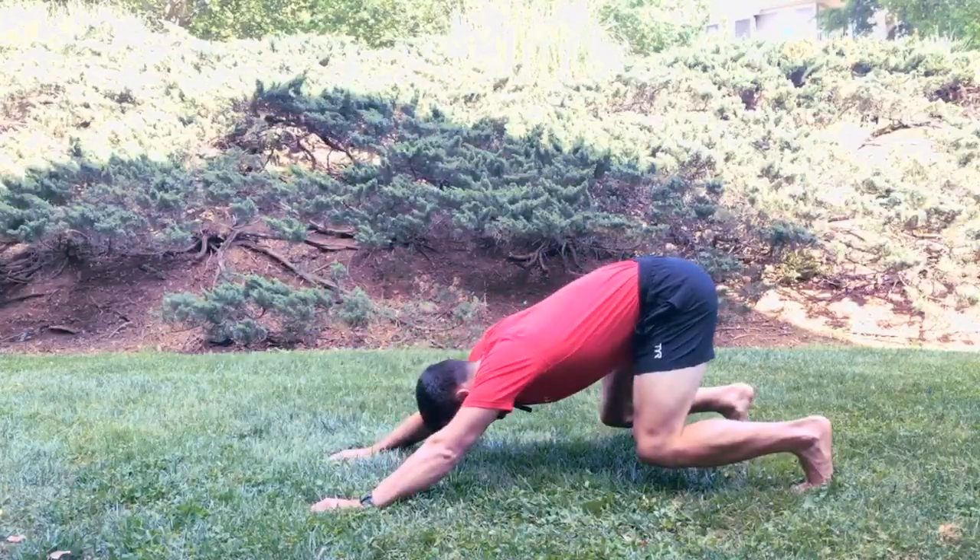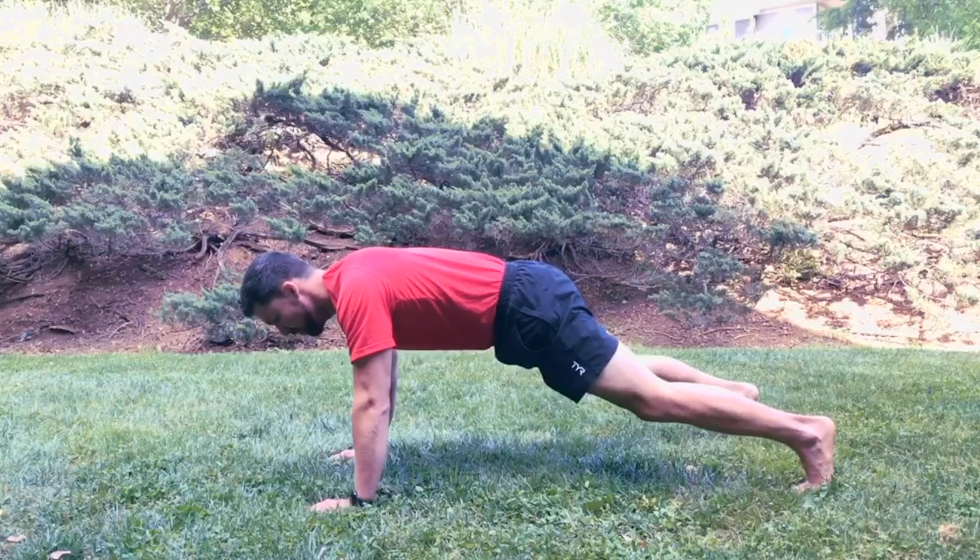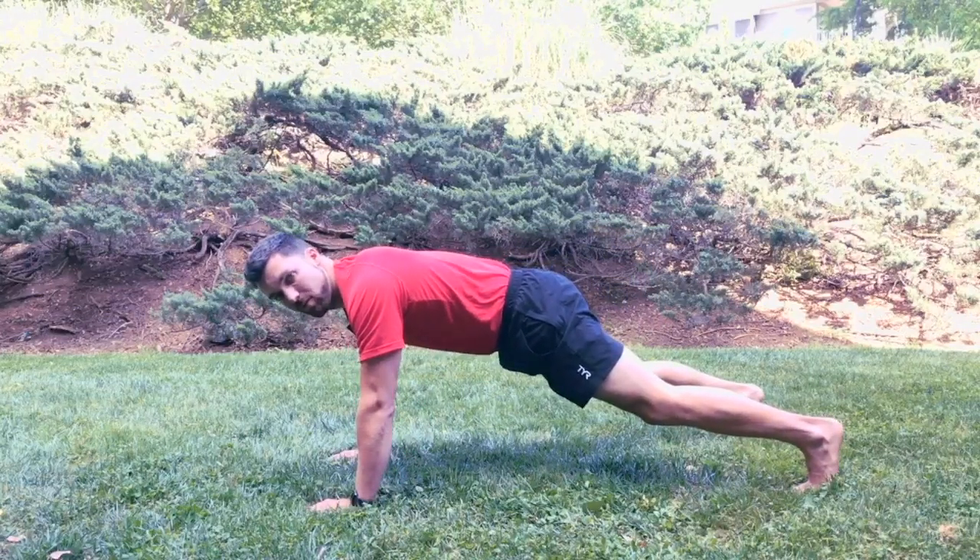You're going to complete five repetitions, three rounds through, and this is going to help you build some extra shoulder stability.